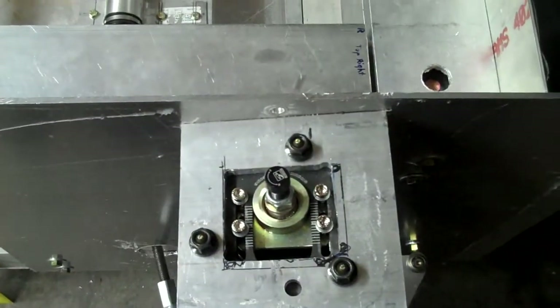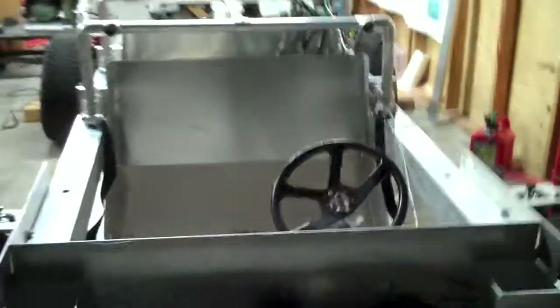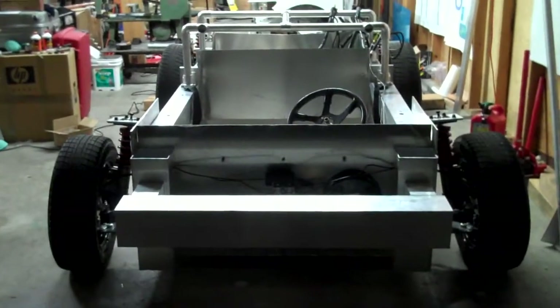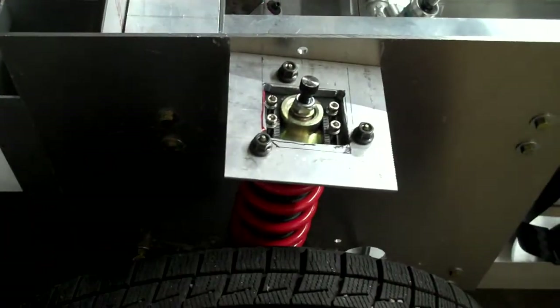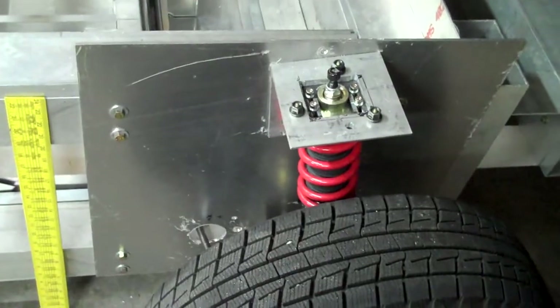Here we have camber settings. Right now they're at full negative to give us a baseline that we're able to achieve the envelope suspension geometries we're interested in. We also have adjustable caster — we're set at 7 degrees all the way around, which actually seems to be about right for initial setting.